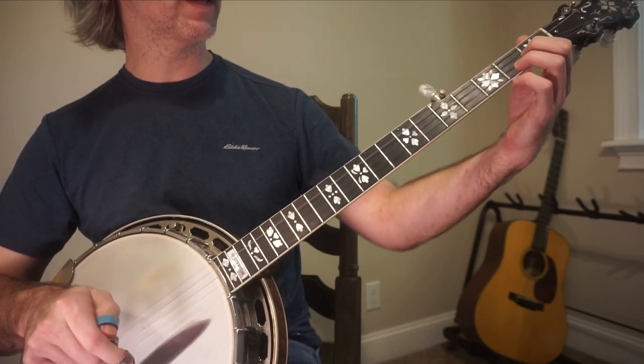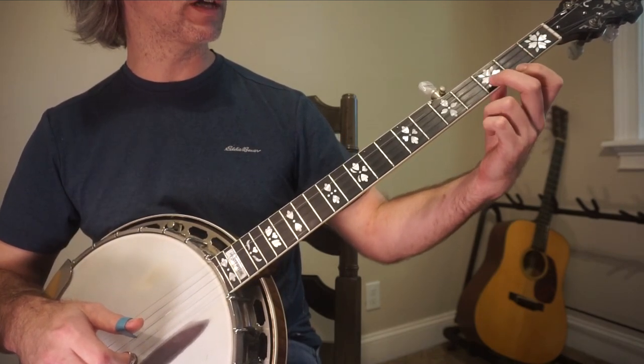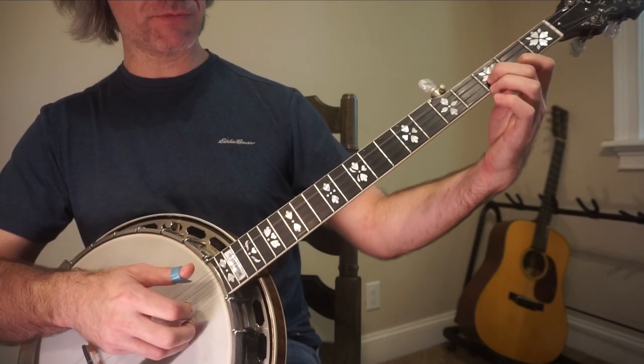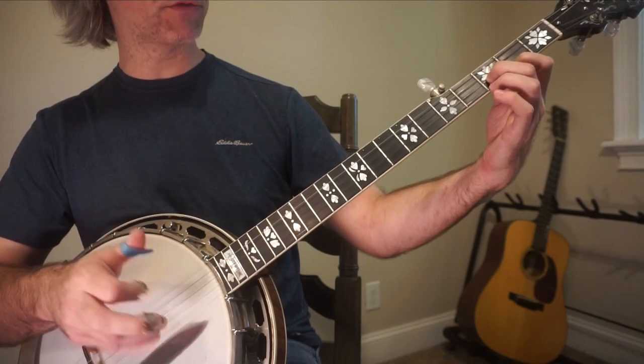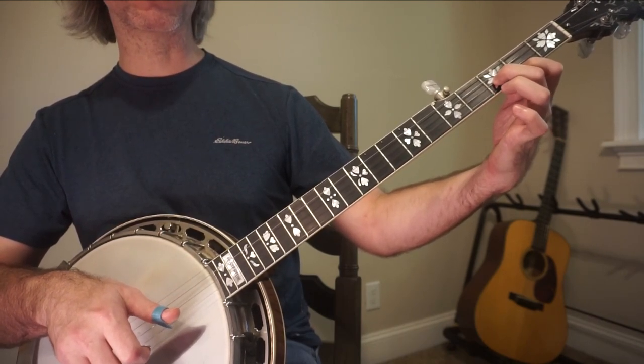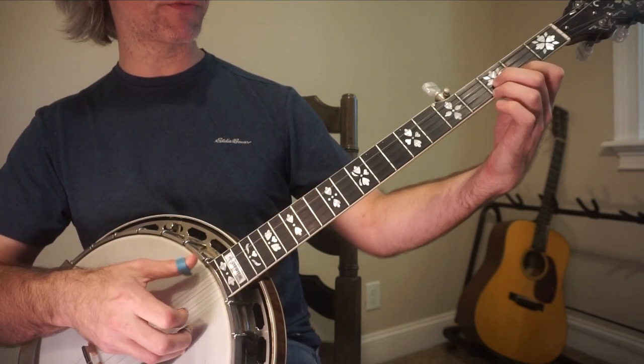Go back to the beginning. But here you do not go into the F. You're going to come to the 3rd fret of the 2nd string, 2nd fret of the 1st string — 5, 2, 1, 5 — and that ring finger is going to hop in to the 3rd fret of the 1st string.